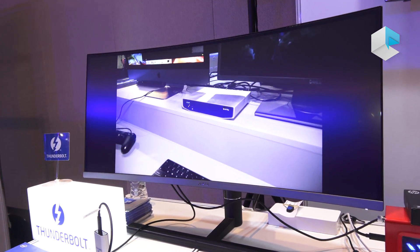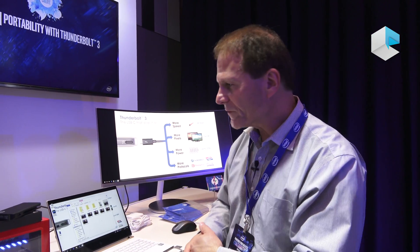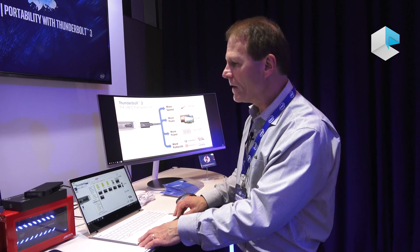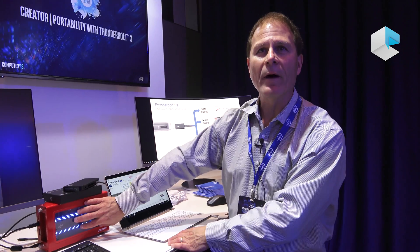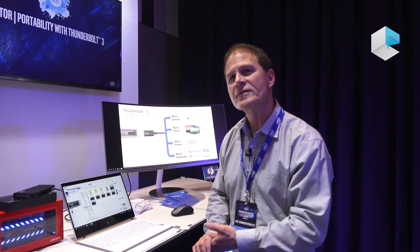So again, you have connection to two ultra-wide QHD high-resolution displays, very fast high-performance portable storage, all connected to the laptop while charging it at the same time. When you're done with your video, you can archive and back it up on the desktop storage — very fast transfer, very short wait time, even for up to a terabyte of video you might have on the storage.